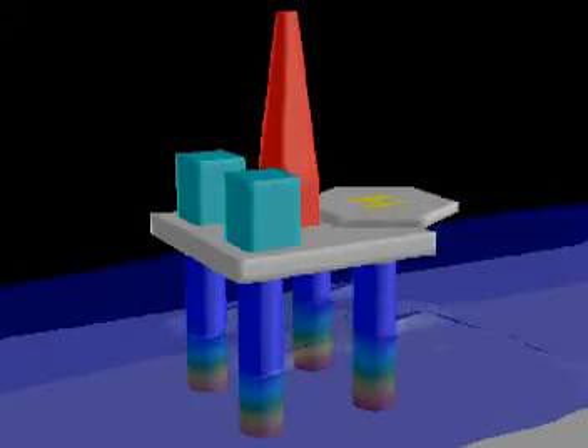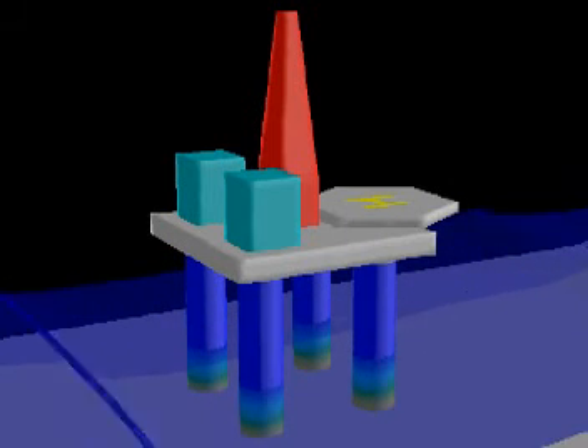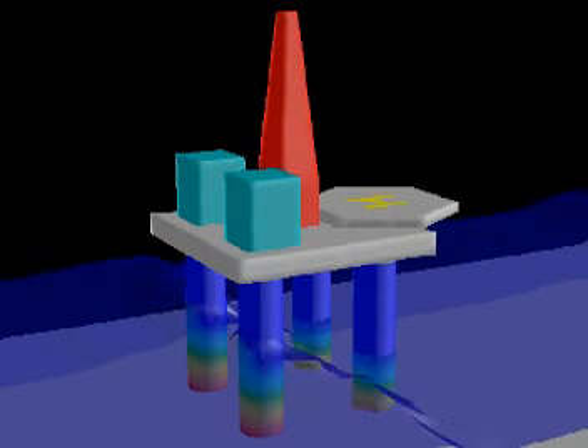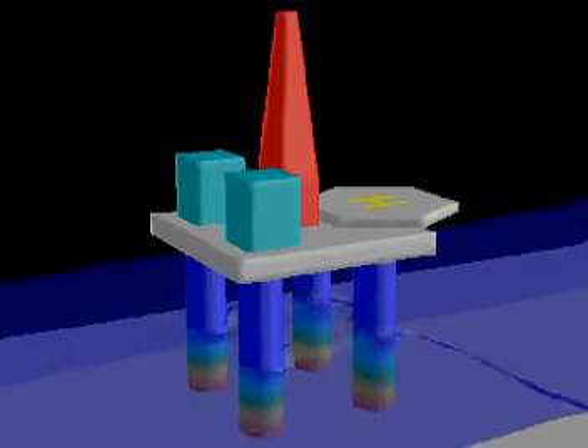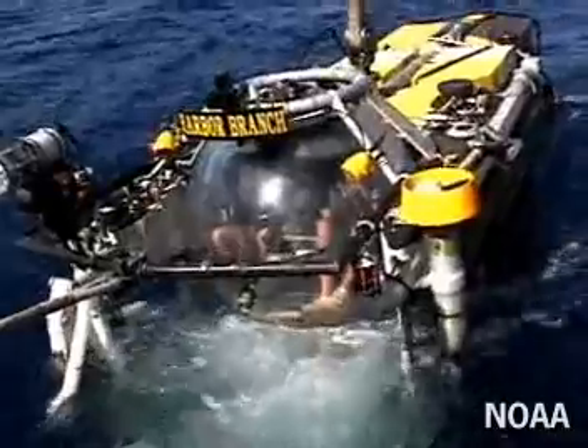Watch the colored pressure contours on the supporting columns of this oil rig CFD simulation. As the water level rises due to waves passing, so does the pressure level on the columns. Deep-sea research craft like the Johnson Sea Link submersible must be made immensely strong to withstand the pressure at the ocean floor.